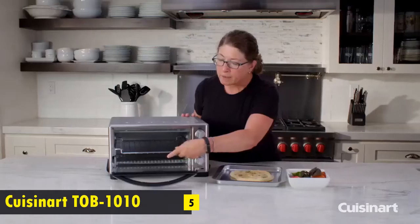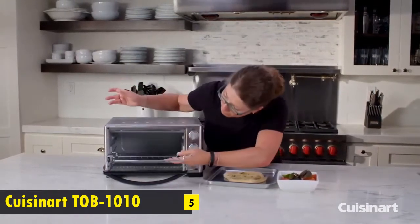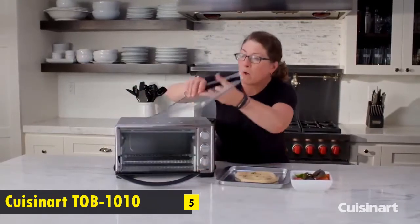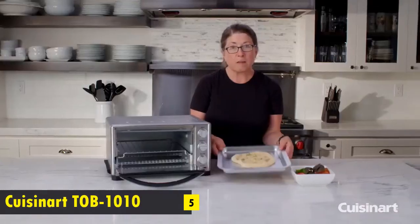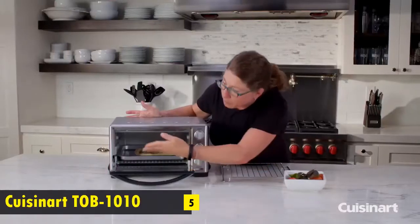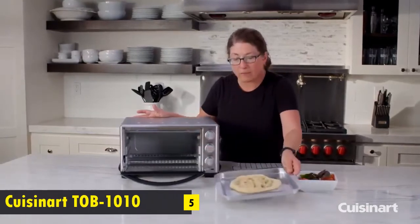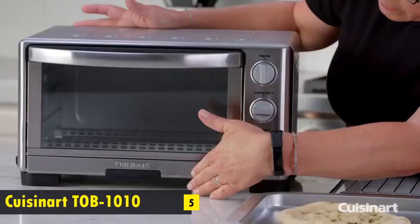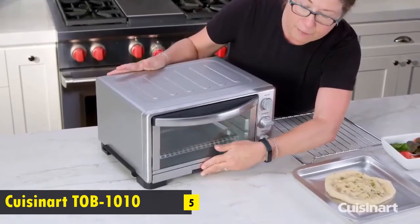The rack is in the top position and it's adjustable — you can put it in the top or bottom position. It also comes with a really generous baking tray that maximizes usable space. It has a viewing window so you can see how your food is cooking, a removable crumb tray, and the capacity to fit up to an 11-inch pizza or six slices of toast.